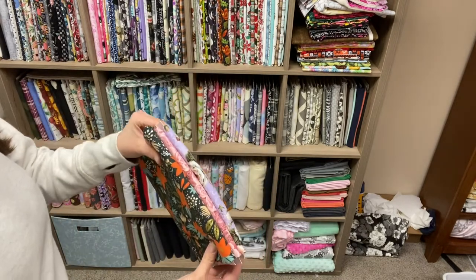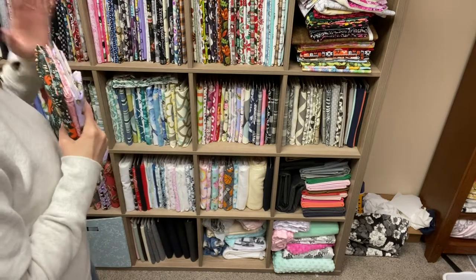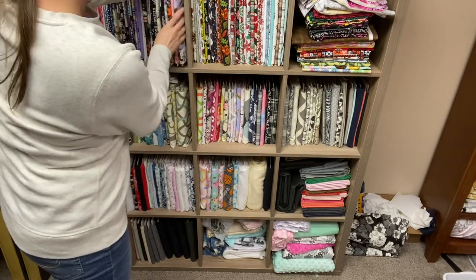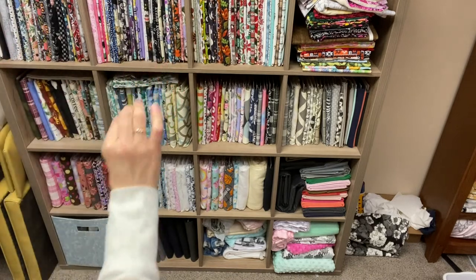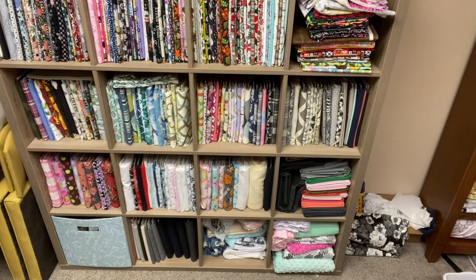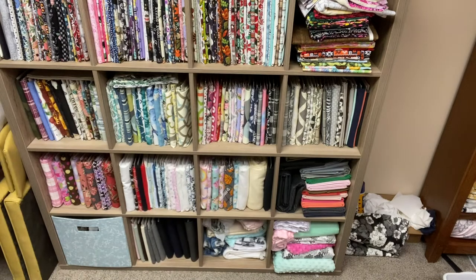When I have the fabric all wrapped on the comic book boards, I just slide them in here. I'm kind of running out of space, so I need to use up some of this fabric. But as you can see, I can see the edge of all the prints, so I have a very clear picture of what I have. Eventually I'm going to sort by color so I can easily see if there are any colors I'm missing. That is how I store all of my fabric on here using the comic book boards.